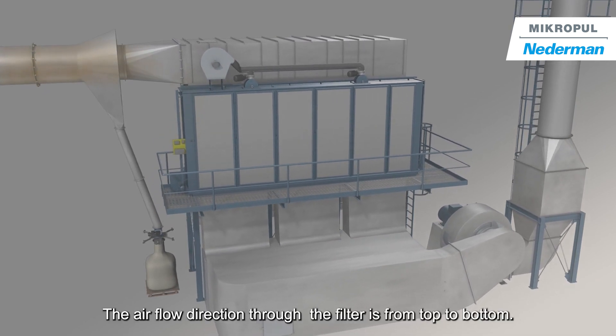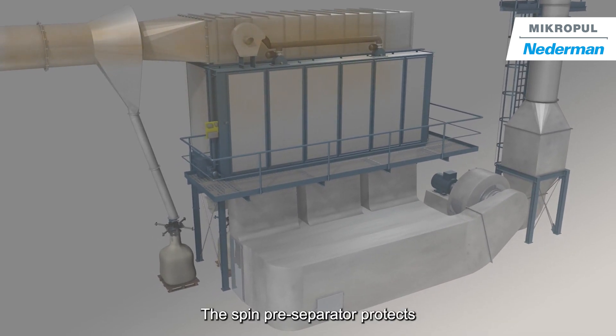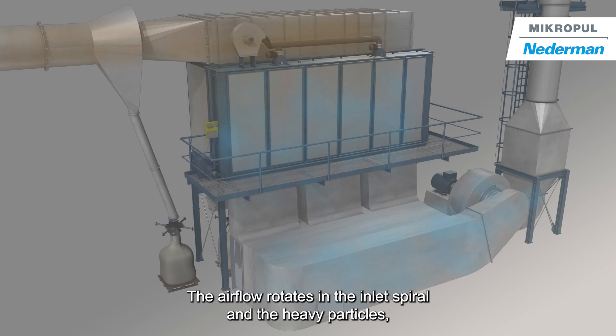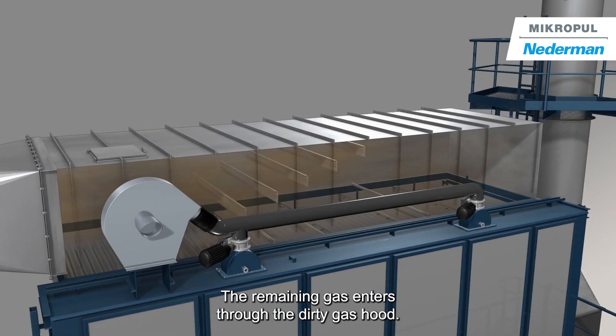The airflow direction through the filter is from top to bottom. The spin pre-separator, located in front of the filter, protects the filter from sparks. The airflow rotates in the inlet spiral, and the heavy particles including sparks are carried to the outside and separated. The remaining gas enters through the dirty gas hood.